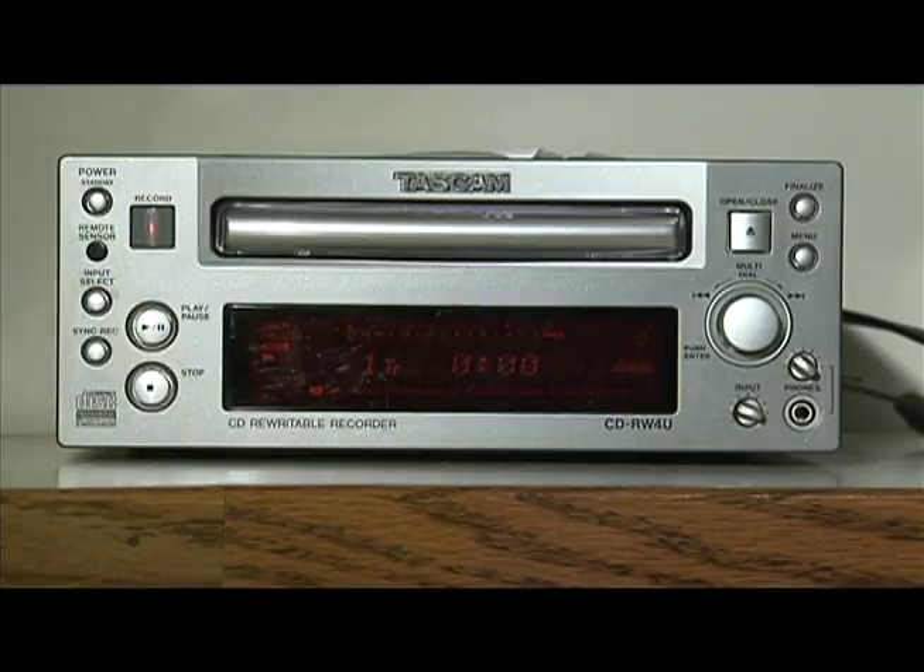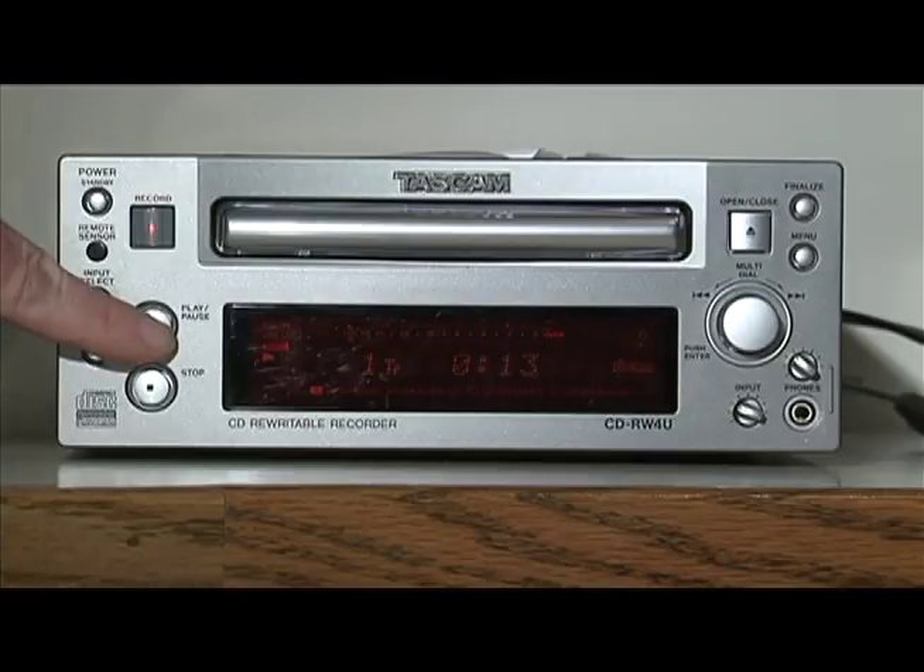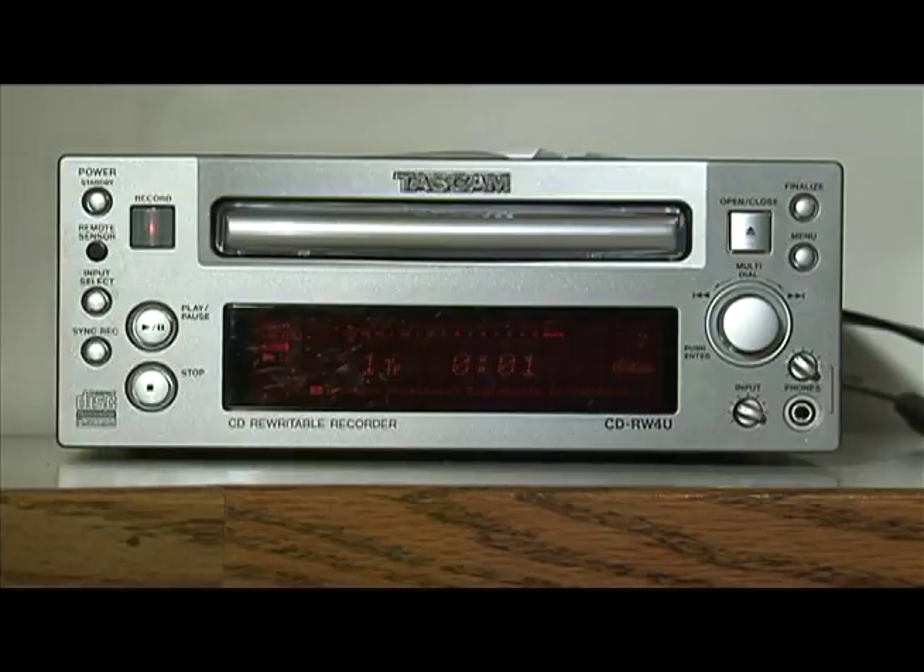To start recording, simply push the play/pause button and the CD Burner will start recording. When you push play/pause again, it completes the track and gets ready to record the next track. Every time you push play/pause, it either begins or stops recording a track. You can record as many tracks as will fit on a CD.